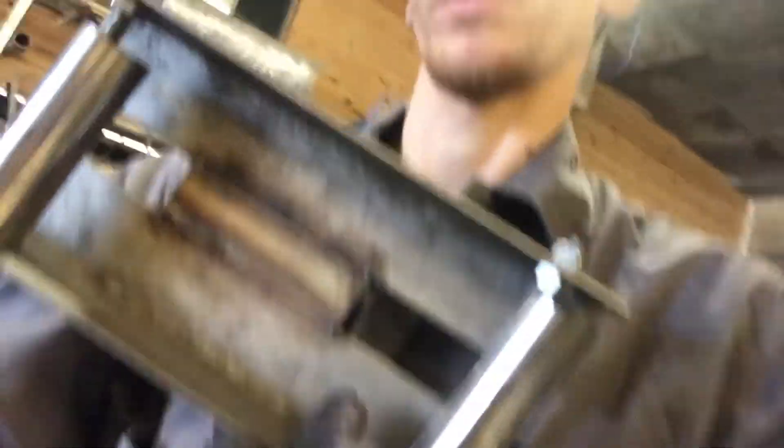I'll just weld this together now. There we go — the first prototype's done. We're going to get the other one knocked off and then I'll test it out.